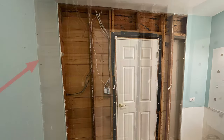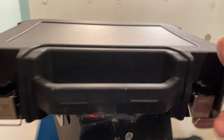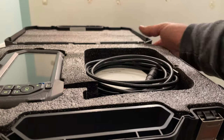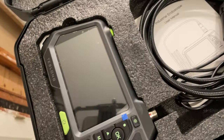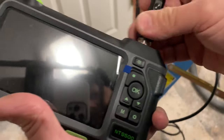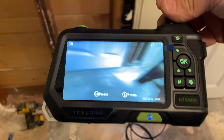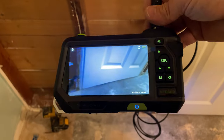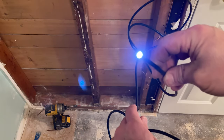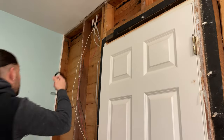Today I'm going to be going over taking out this wall, and first I need to see if it's load-bearing. I'm going to be using this Teslong NTS 550 endoscope that I just picked up off Amazon. Historically I have to crawl up in attics and crawl spaces to do these assessments, and I'm tired of doing that because I'm getting old. So I came up with the idea of using this little scope to look up inside the wall above the top plate to see if there's anything bearing down on it.